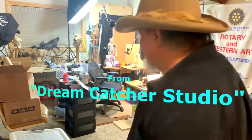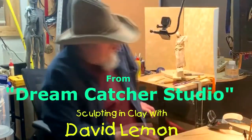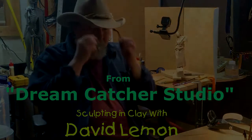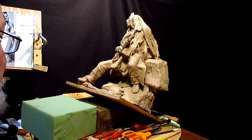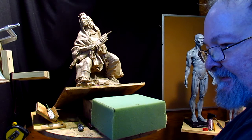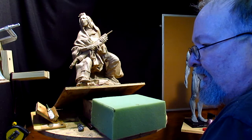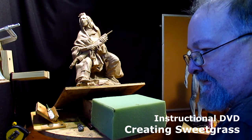Time to play with some clay. Today I do the loincloth and I've been working on it. I'm going to turn off the camera now and still work on it. There are ways of doing things like this — in the instructional DVD on creating sweetgrass, I have the technique.